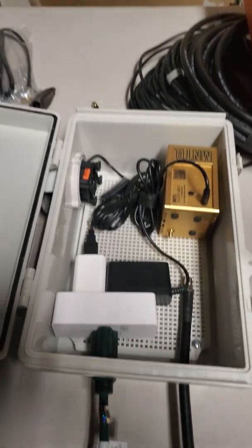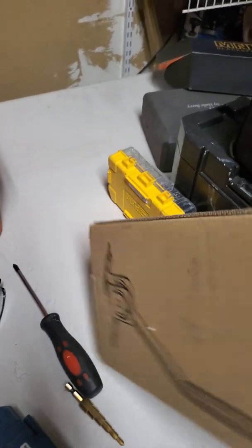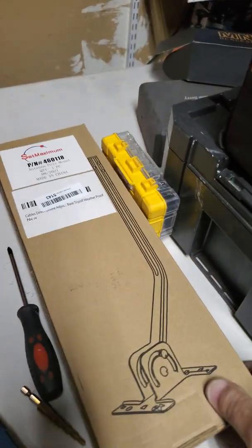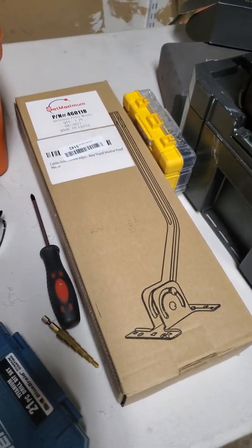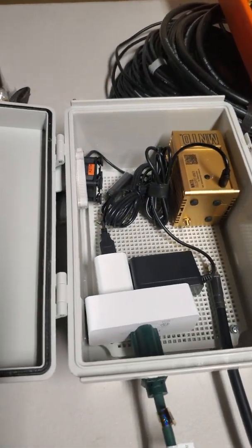I'm going to be doing an outdoor installation tomorrow at a site where this box is going to get put up with an external 5.8 DBI antenna. We're going to be using this particular mount onto the fascia of the house and we'll have that all set up. Looking forward to seeing how it goes.